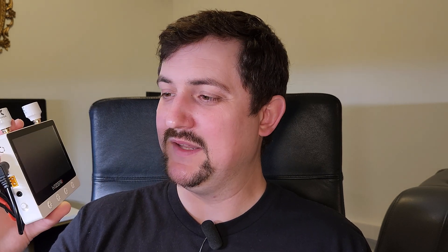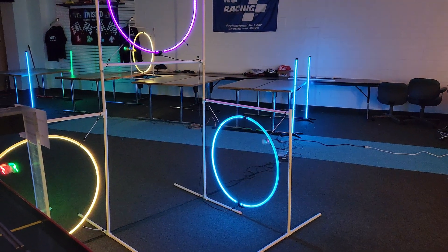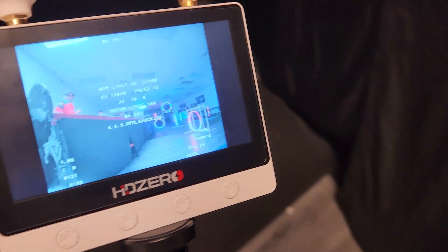What Carl would see when he went to events is people would be on digital or analog and you'd only be able to see one at a time. Some people would only have analog, some people would only have HD0, and it was just tricky to switch between the two while spectating. He really wanted a way to just easily watch whatever was happening, and that's where he came up with the idea of making a portable event VRX that has analog and HD0 built into it.